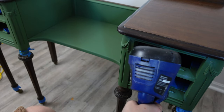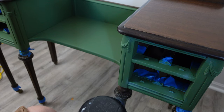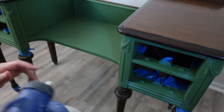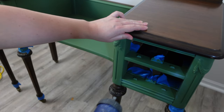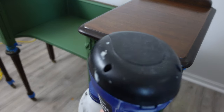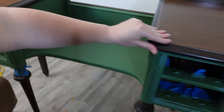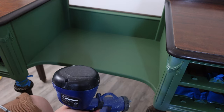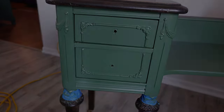I used my spray gun and gave it three coats of satin. I'm only painting the middle section of the vanity — not the mirror, not the legs, not the top, just the middle section. I waited about two hours in between coats before doing anything else.